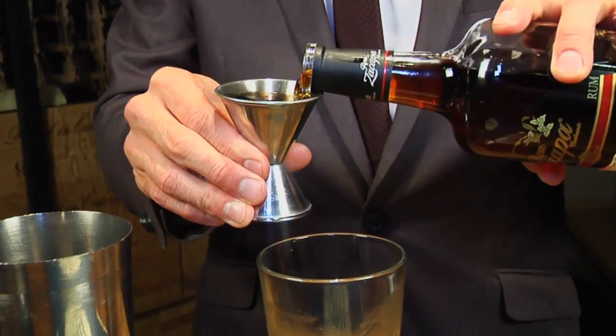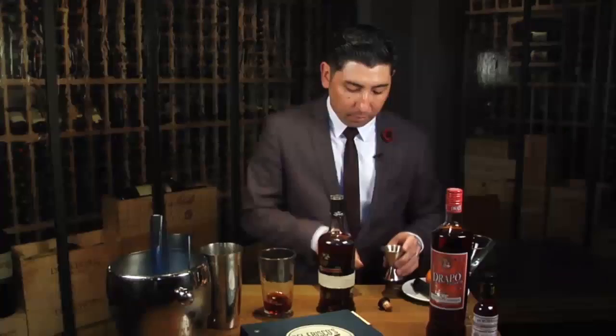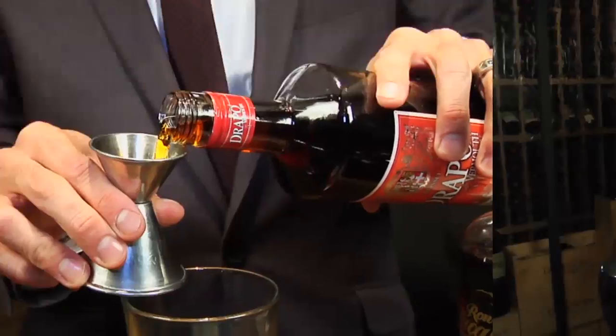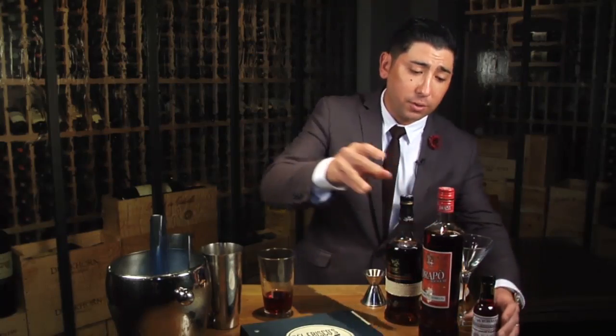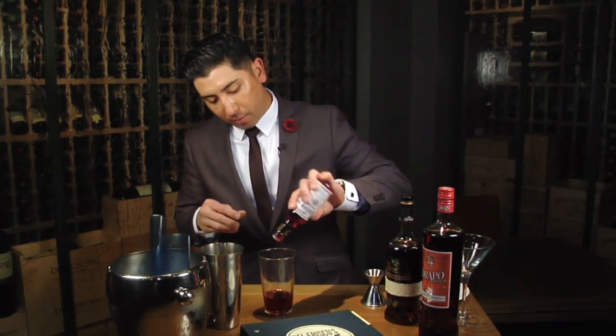First, we're going to start off with Ron Zacapa Rum. It's 23-year-old aged Solara — two ounces of that. Next we're going to be using a Droppo Sweet Vermouth, which is actually from Italy. We're going to be using one ounce of this. And to finish off, we're just going to use a little bit of Peychaud's Bitters from Louisiana — two dashes of that.